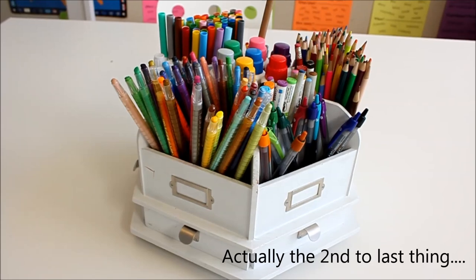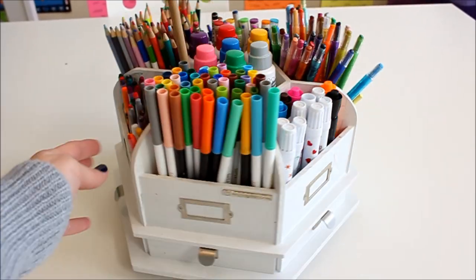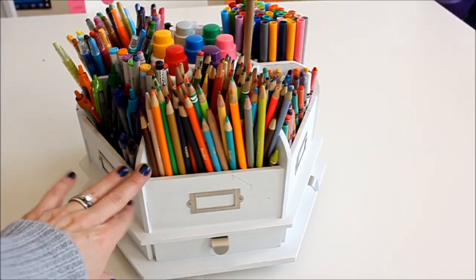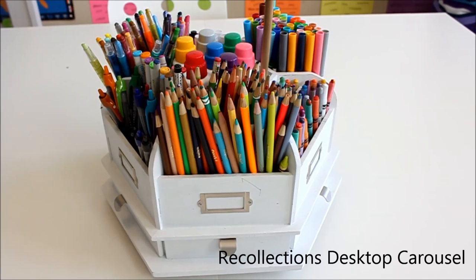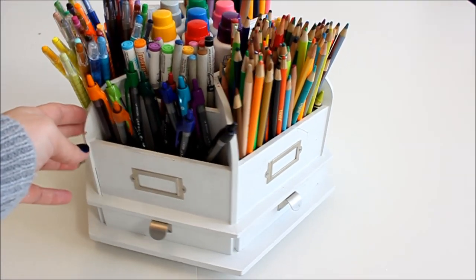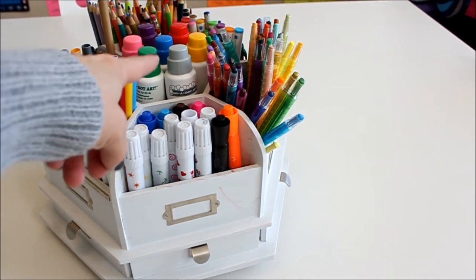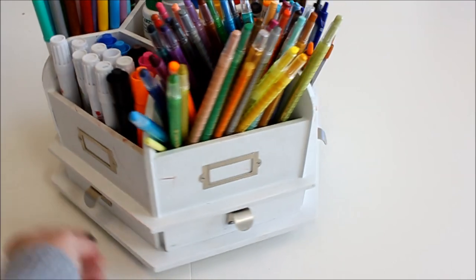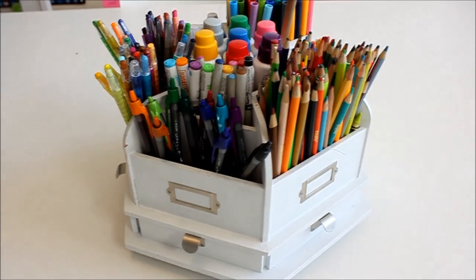The last thing we have is our supply caddy in the middle of our desk — I get so many questions about this and we love it. This particular one is by Making Memories and it's actually a scrapbooking caddy, but I use it for homeschooling. I did find one at Target and Michaels under a new brand called Recollections. It holds all of our supplies: colored pencils, pens, spin-up crayons, stamper markers, duo dot markers, and a little pointer. They also have drawers underneath where you could put crayons or erasers.